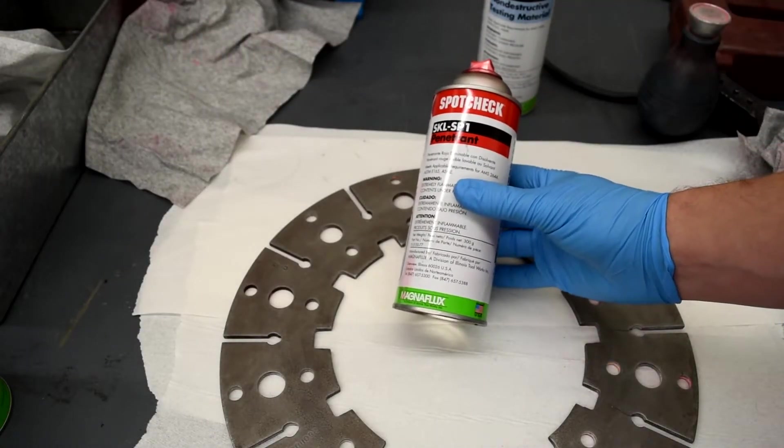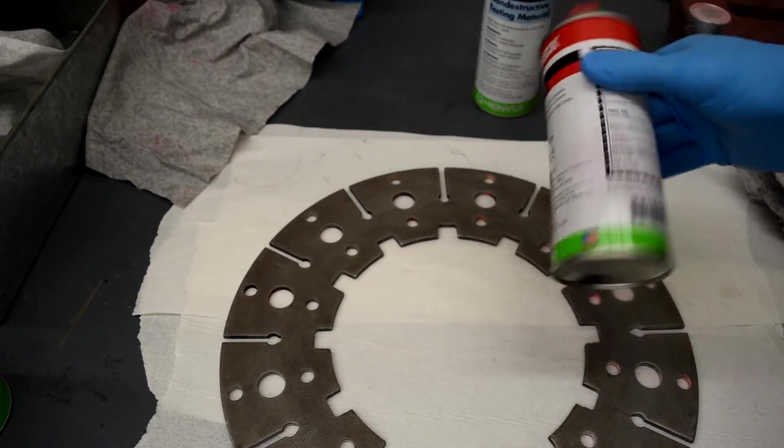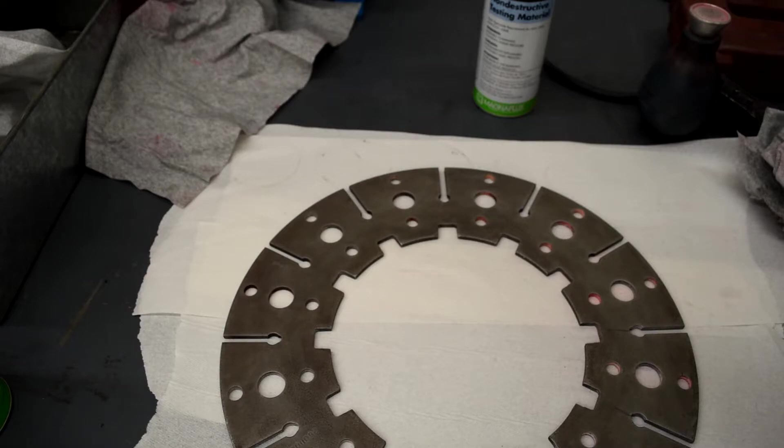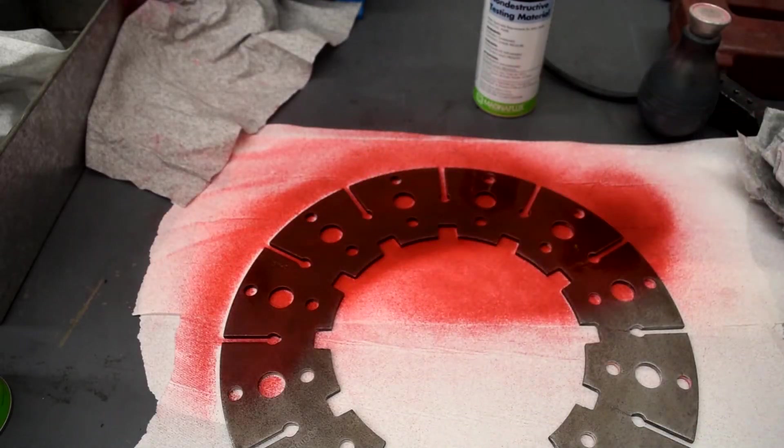We'll take our penetrant, which is the dye, shake it up, and read the instructions. It says to spray on a light, thin layer and then let it dwell for the appropriate dwell time — in this case somewhere between 1 and 30 minutes.